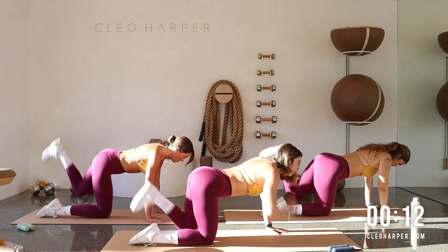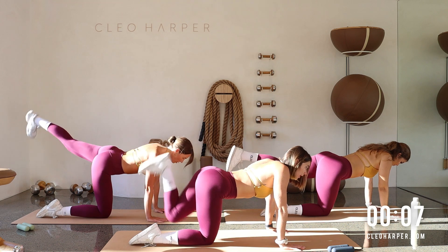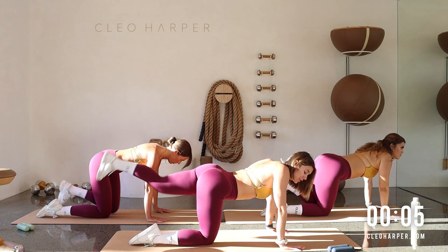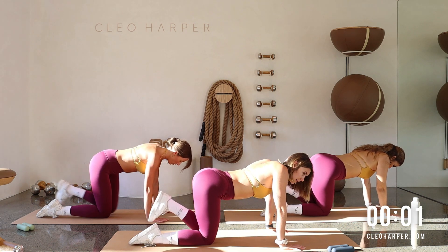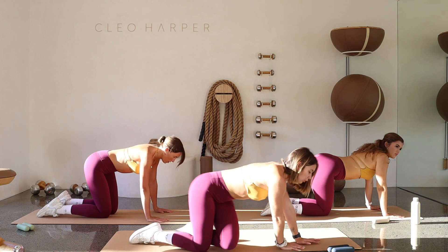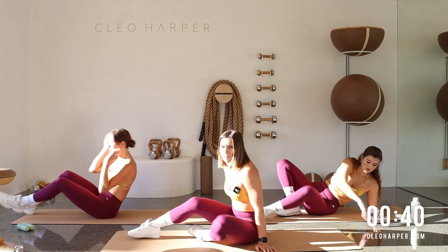Beautiful — we don't have too much longer here. Extend, open, back down, last little bit. And one — great, roll it over onto your back team.